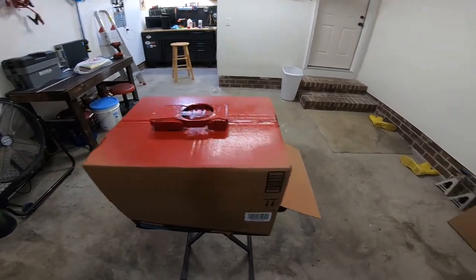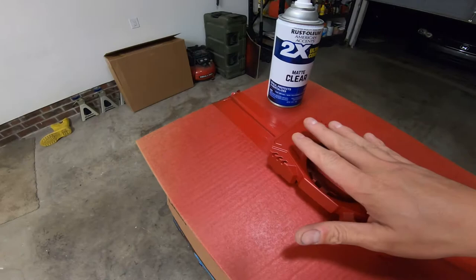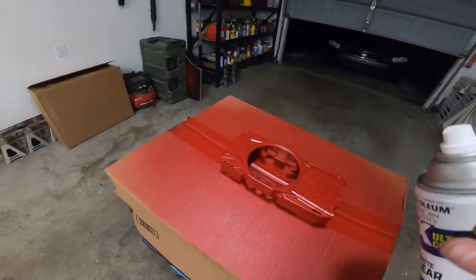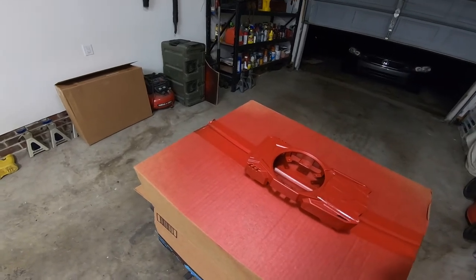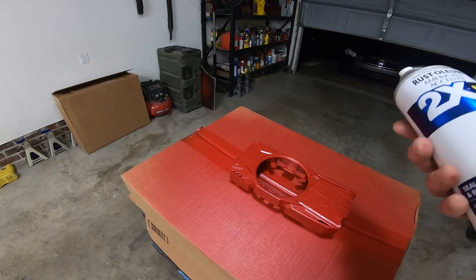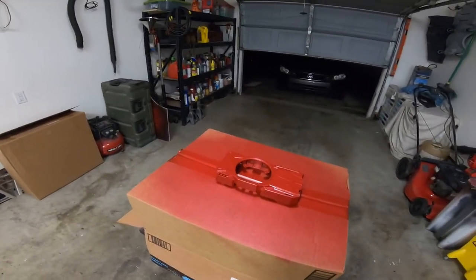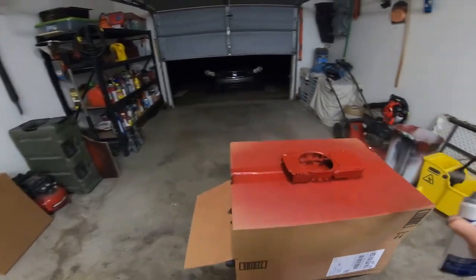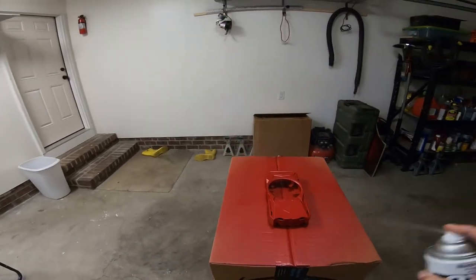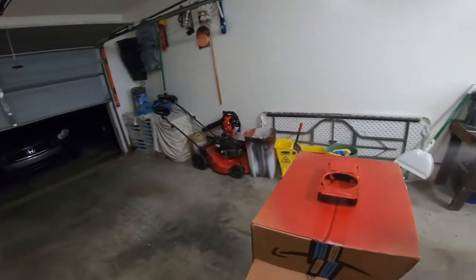After another 15 to 20 minutes the paint is dry — still tacky but not transferring. Now we seal it with two coats of clear coat: first coat light and easy, second coat a little heavier. This protects the paint job and helps keep it looking good. A lot of times when you're wiping or cleaning parts the paint fades without protection, so clear coat is important. Shake it well and apply the same way as the paint.